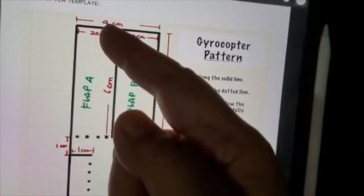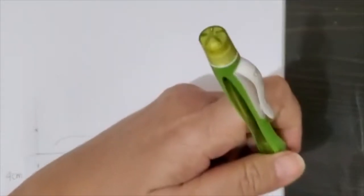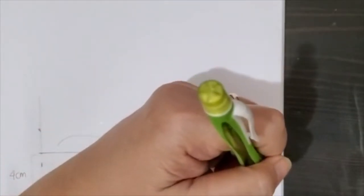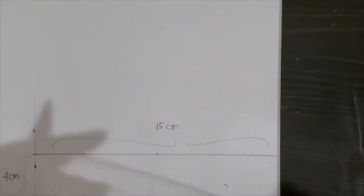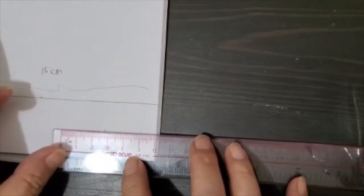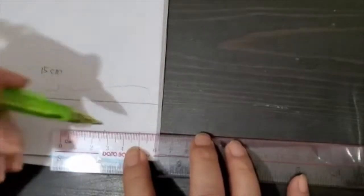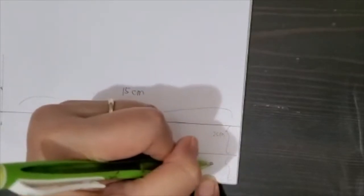I'm going to put my ruler here and measure 2 cm, putting a dot at 2 cm, then another dot at 2 cm. Then I measure 6 cm at the edge and put a dot there. So this is 6 cm and this is 2 cm and 2 cm.